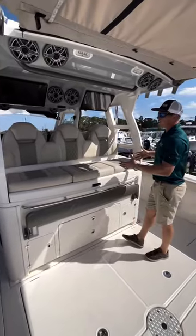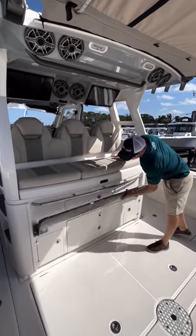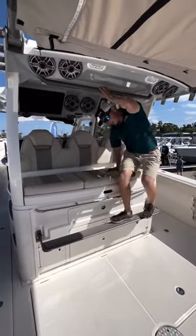You've also got this great high seat, which acts as a nice lean-to while you're underway. Or flip this step down, and you've got a nice seat up high.